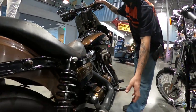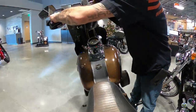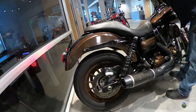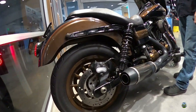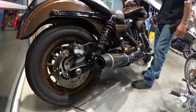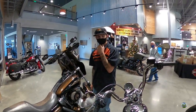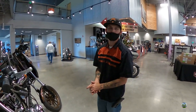The bike has a D&D Bobcat 2-into-1 exhaust — a very performance-focused pipe with no catalytic converter, race-use only. The host asks David to start it up, moves around to get a good angle, and the bike fires up. The host is blown away by the sound.